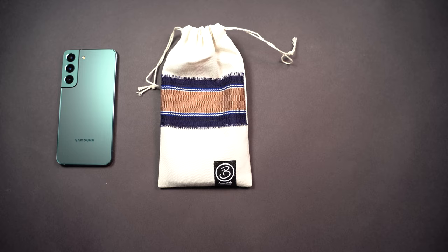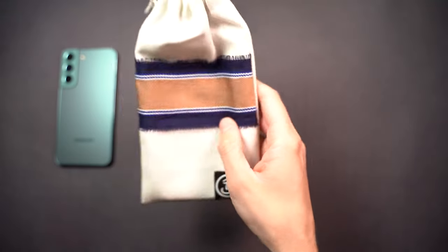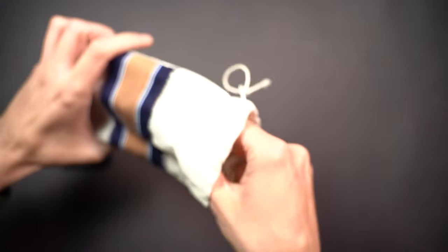I've got a case from the company called Carved. They specialize in custom resin and wood cases. I picked one out and let's check out what it looks like — taking it out of the packaging.